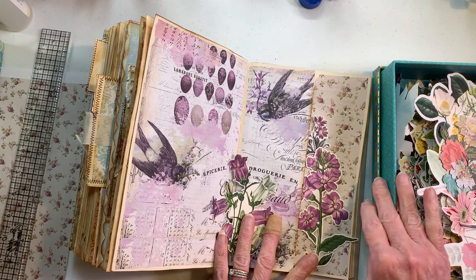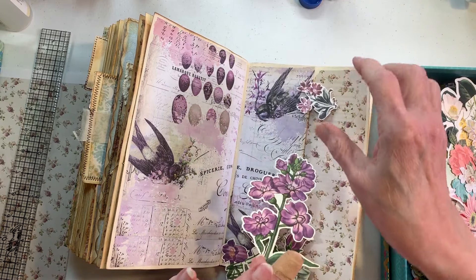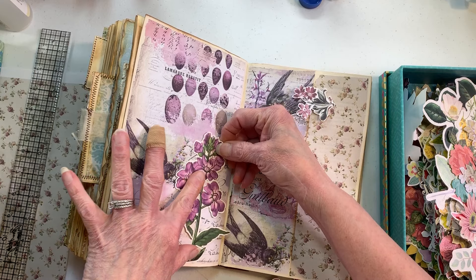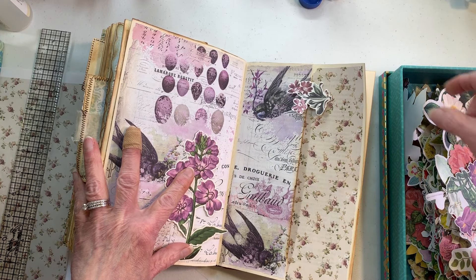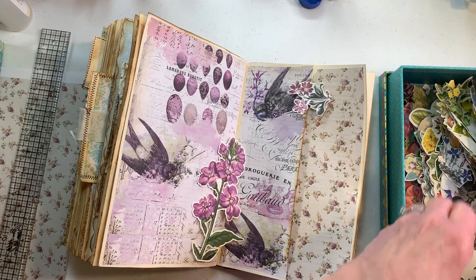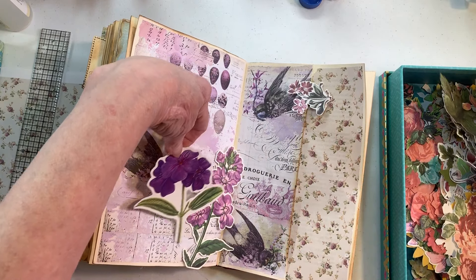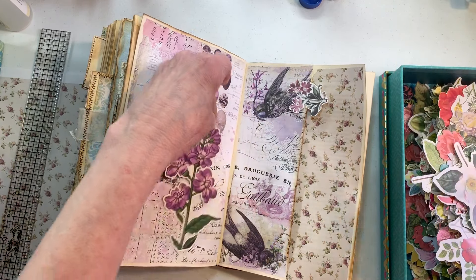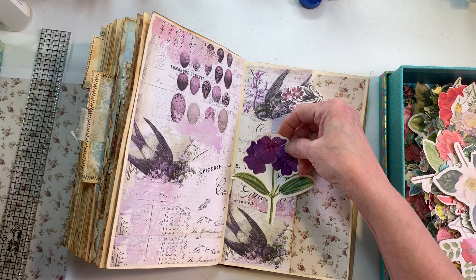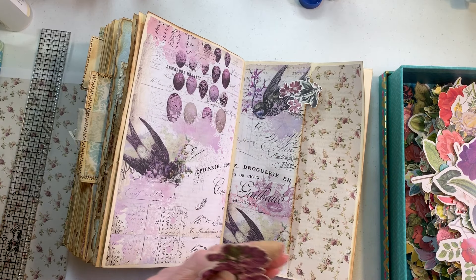That might look pretty right there but I really don't want to put anything there because it gets covered up. I think I like that one better than this other one. We're not going to have room for a lot. Here's another pretty one — I kind of like the tall one because it goes all the way up in there. But see, that would cover up my bird.